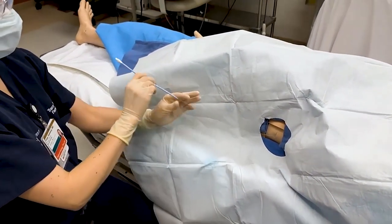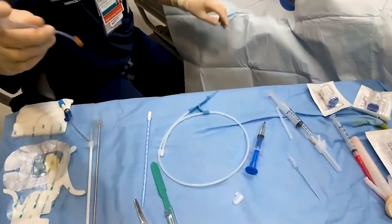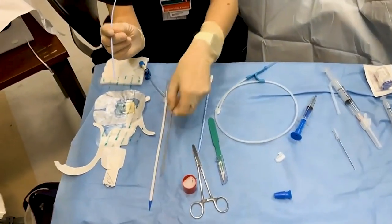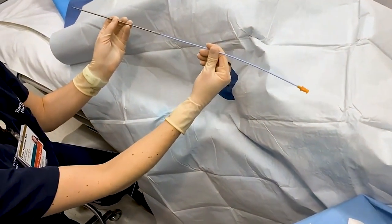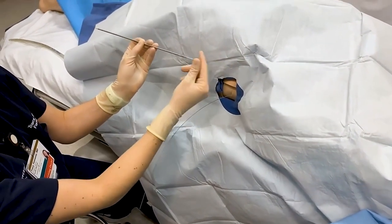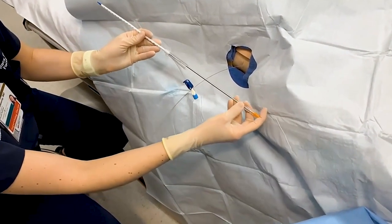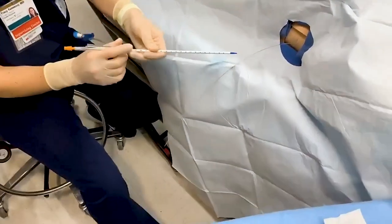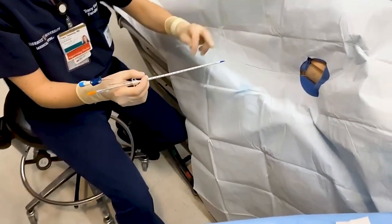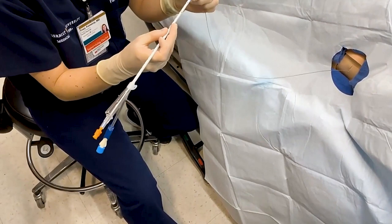Now you'll get your pigtail catheter ready. You have your smaller dilator, which goes into your Trocar. Then go ahead and put the small dilator and the Trocar into your pigtail catheter — this gives stability to your catheter. You'll go ahead and put this over your wire.